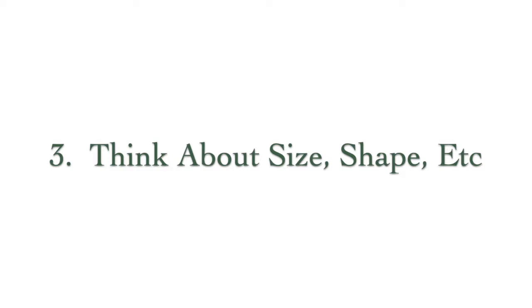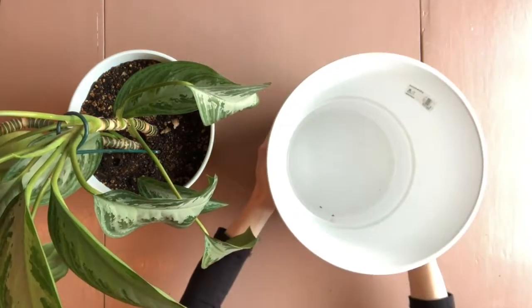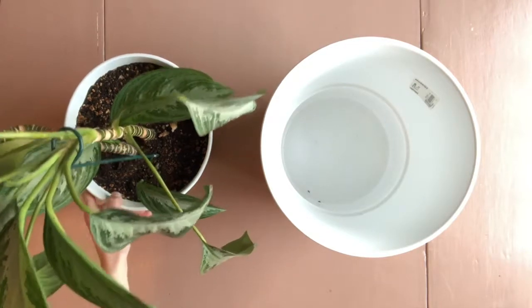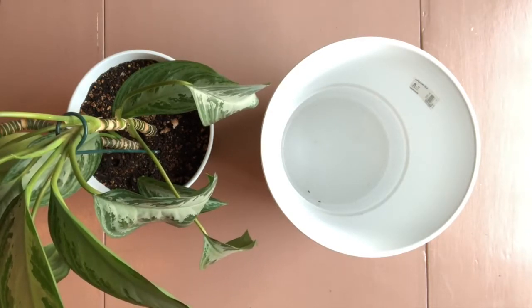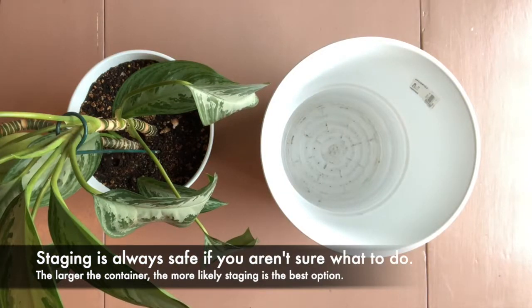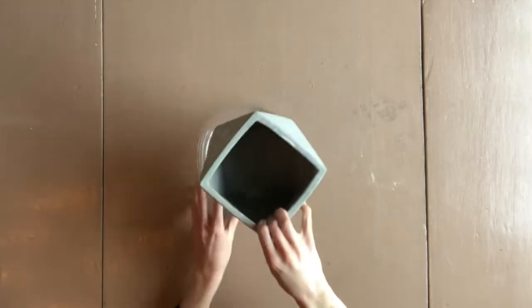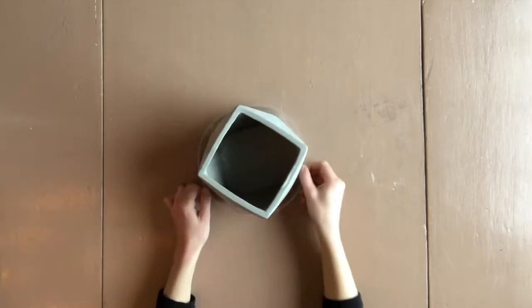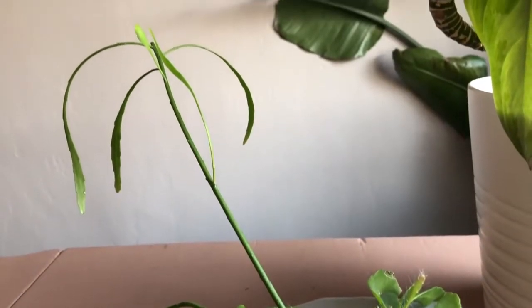The last thing to consider is that the size or shape of your container may make your decision for you when it comes to drainage. For example, I have this container in two sizes — the smaller one I immediately drilled a hole in the bottom and planted my agla directly in it, since I had a saucer that fit well. The bigger size I left alone because once I drilled the hole and planted directly into it, it would be so heavy, a pain to water, a pain to make changes, and difficult to find a saucer in that size. Shape can also be a determining factor — this concrete planter has a fun shape, but saucers don't come in that shape, which led me to staging for that container.